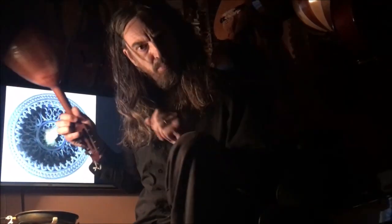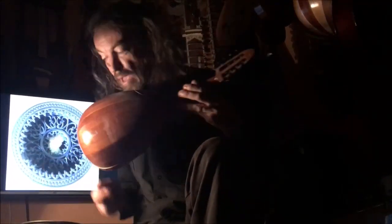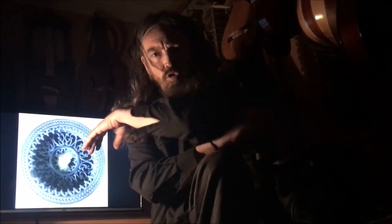Here I have one type of Loutna, but it is also small - it is a mandolina, my friends. Mandoliny, sitary, tambury, balalaiky, bandury - everything is Loutny.